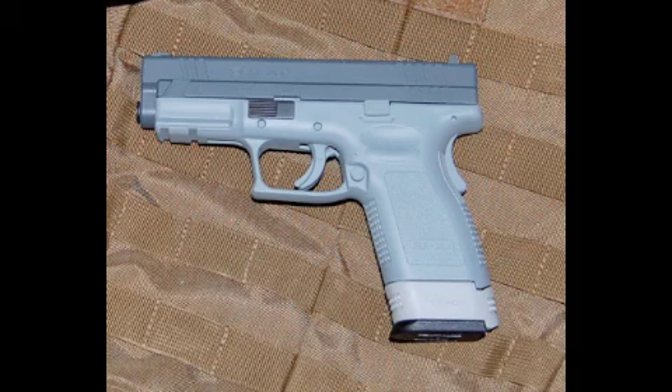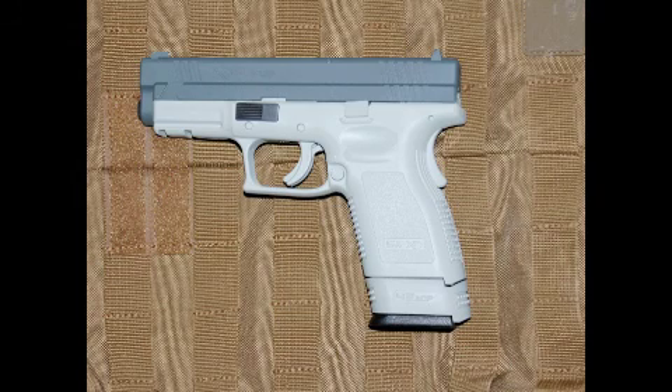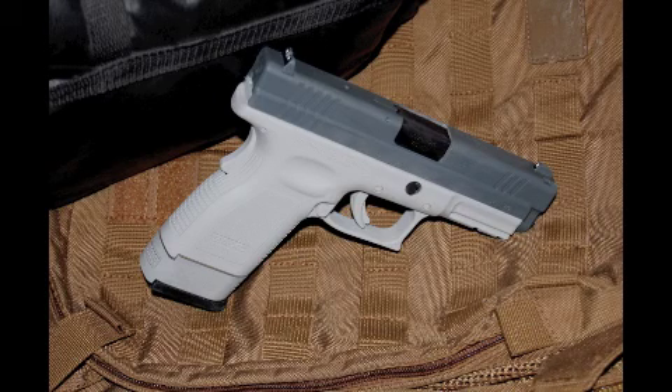I wasn't entirely happy with the gray-green color, so I re-sprayed that the ACU Light Tan. I like this much better. That's one of the things I like about Duracoat — if you don't like the color you've chosen, it's very simple to change it. There does seem to be some variability in the color from bottle to bottle of Duracoat. The grip extension on this gun was colored from one bottle and the rest of the body from another, and there's a significant tonal difference there.